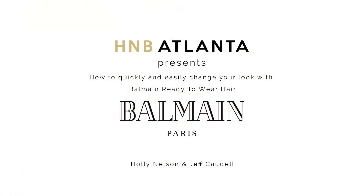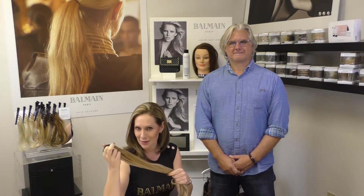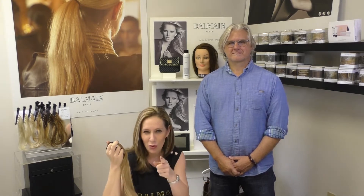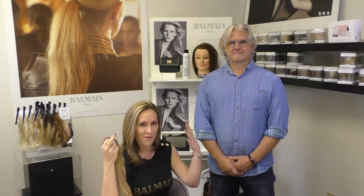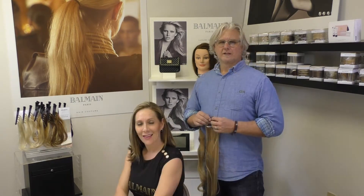Hello Atlanta, Holly here to show you some quick and easy ways to change up your look in a matter of seconds. We are here today with Jeff Caudell, Balmain Authority here in Atlanta, to discuss these amazing ready-to-wear hair pieces created by Balmain that give you the opportunity to create some fantastic looks at home.